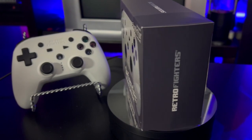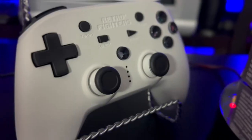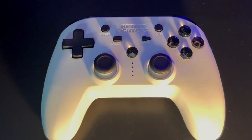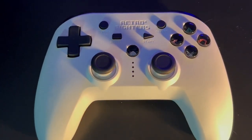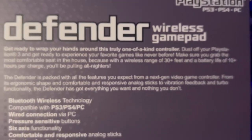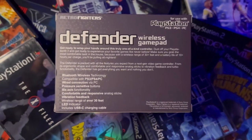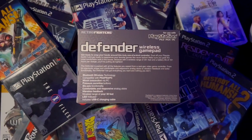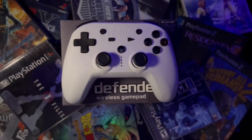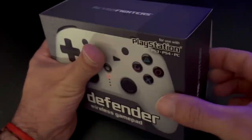In this version of the Defender, we have it for the PS3, PS4, and PC consoles — the Defender wireless gamepad. Get ready to wrap your hands around a truly one-of-a-kind controller. Dust off your PlayStation 3 and experience your favorite games like never before. With a wireless range of 30-plus feet and a battery life of 10-plus hours per charge, you'll be pulling all-nighters. The Defender is packed with all the features you expect from a next-gen controller — ergonomic shape, comfortable and responsive analog sticks, vibration feedback, and turbo functionality.